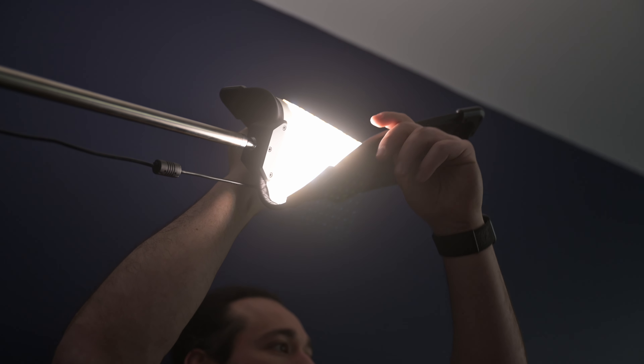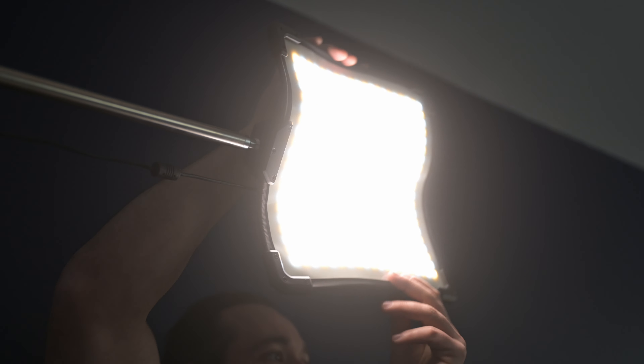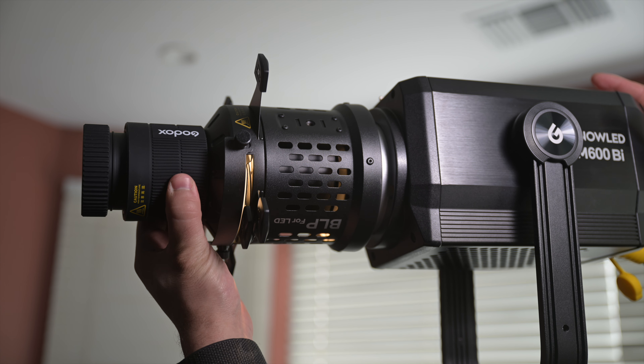What's up guys, Josh here and today I want to talk to you about two awesome products from Godox. We're talking about their new flexible FH50 bicolor LED panel and their BLP projection mount. Now this projection mount is an upgraded version of the previous projection mount which I also reviewed. You can check out that video right here but this new system is way better and I'll tell you why. Now let's start off talking about the FH50 bicolor LED panel.